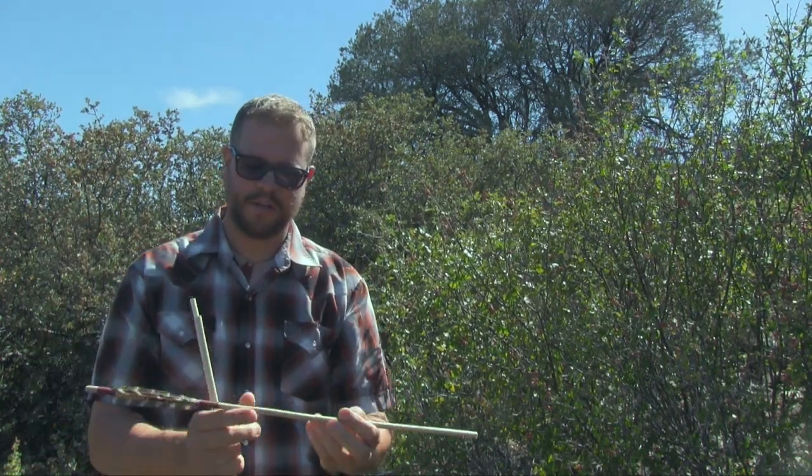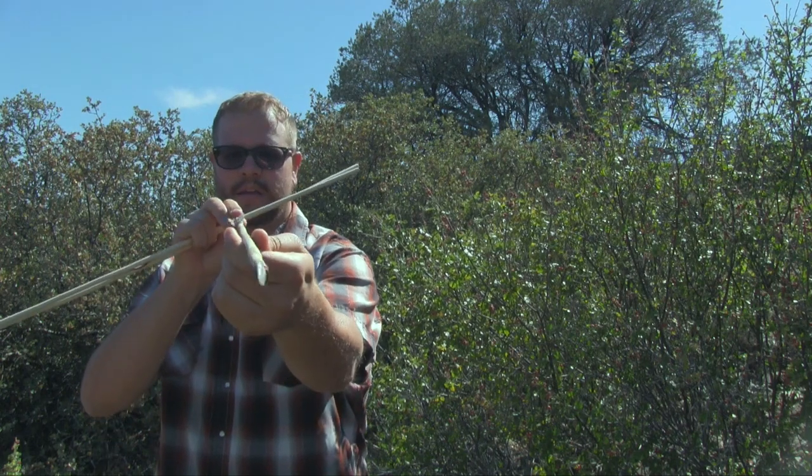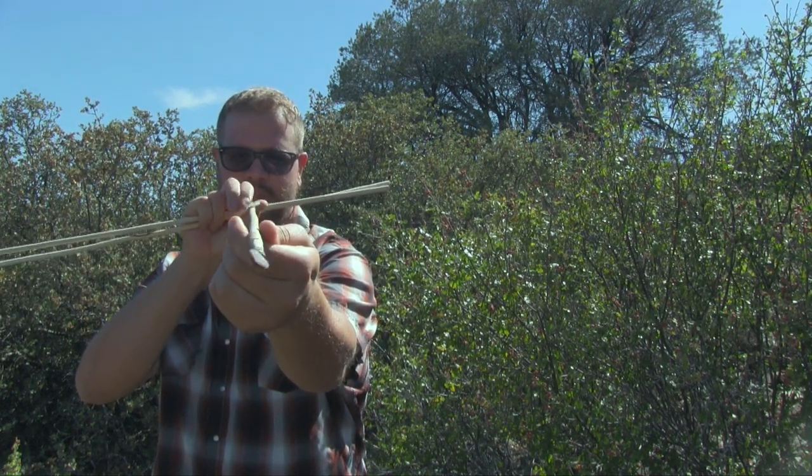This is another raw Rhus Trilobata shaft. This is a completed arrow. It has an arrow weed foreshaft with an agate tip that just inserts in there. You can see this is a nice straight arrow. It's very light too, so we're going to pick up a tremendous amount of speed.